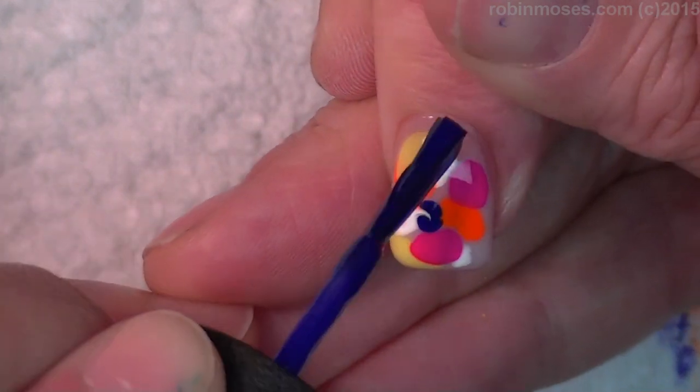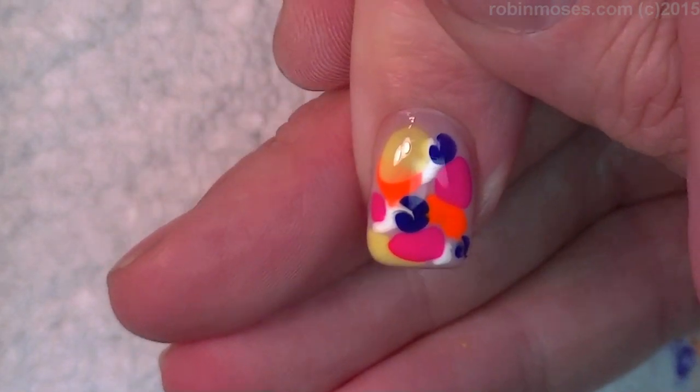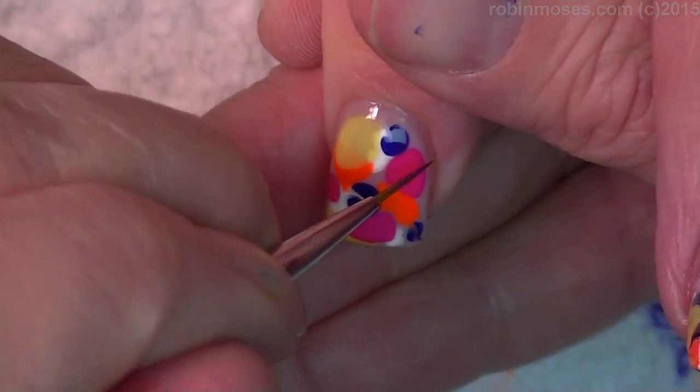My car has navigation by OPI. My car has navigation? It's called navigation. Okay, anyways...